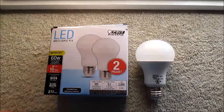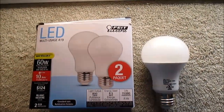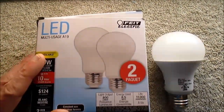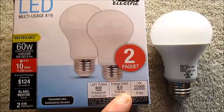Hey guys, it's another LED bulb review for you. I keep thinking I'm not going to do any more bulb reviews, but they keep coming up with good stuff. So here we go. This is the Feit Electric 60-watt equivalent, 800 lumen, 8.5-watt bulb.